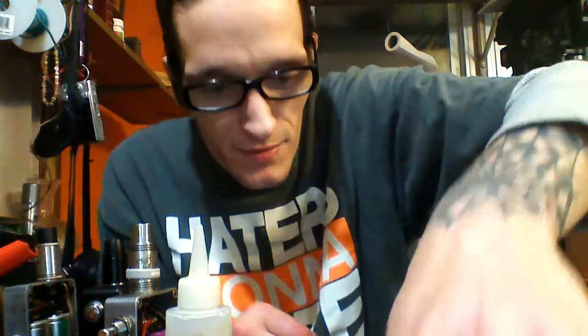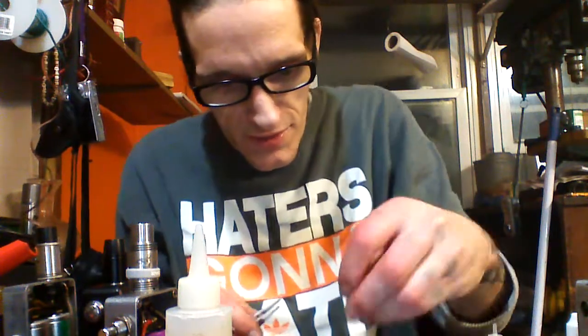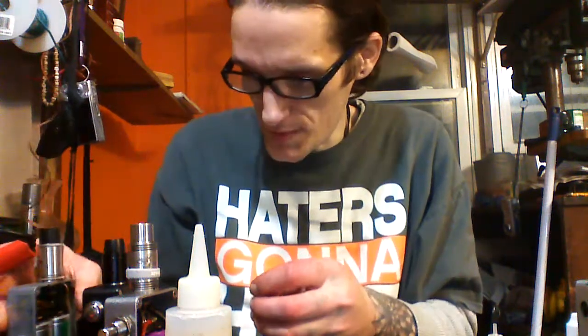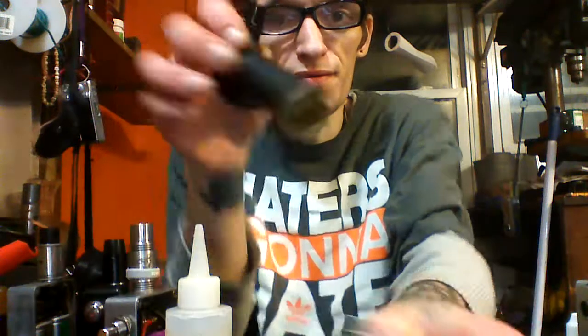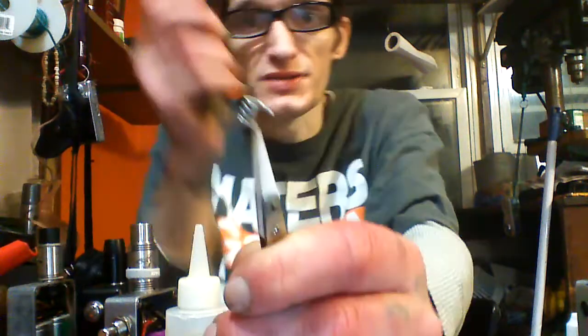Based on how long you stay on it with the heat, you'll get different colors. Let's do that one more time with something that has a little more surface area. This is definitely nichrome — another coil where the wire didn't quite work out, but I wrapped it anyway just to try it out.